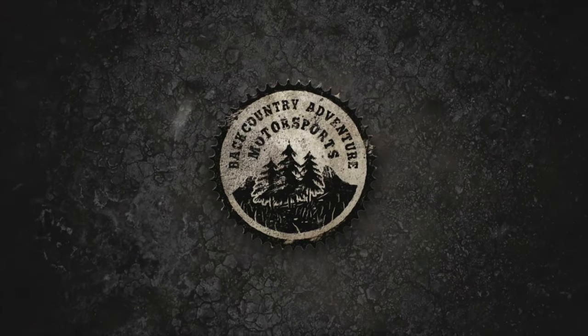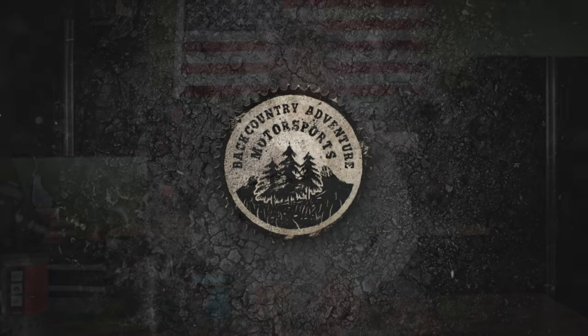Hey, what's up guys, it's Kyle with Backcountry ADV Moto, and in this short episode I'm going to show you how you can have the best cup of coffee you've ever had while sitting around the campfire on your next motorcycle adventure. Let's get into it. I hate to admit it, but I'm kind of a coffee snob.